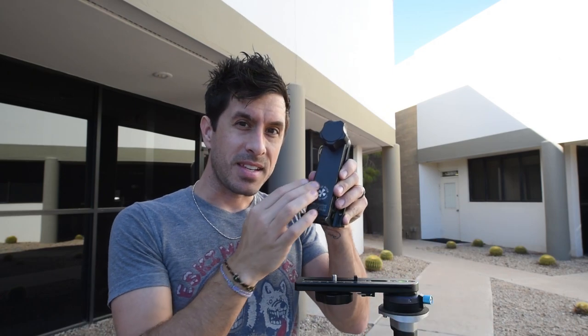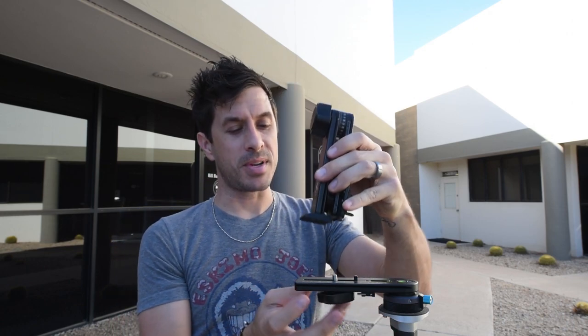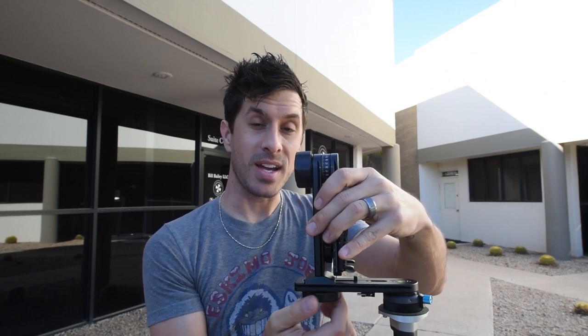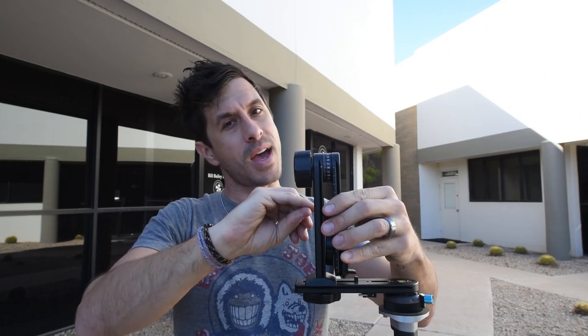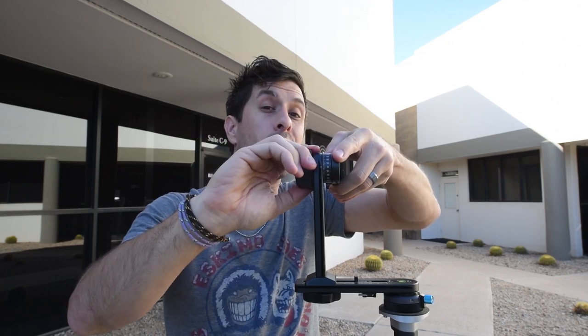Once the lower assembly is on, it's ready to accept the upper assembly. Remember, this is the center and this is the outside of the rig. Because of our Nodal Ninja logo, we know this is the outside of the upper assembly — it simply screws on to the lower assembly, nice and snug. We then loosen the upper rotator locking knob, move the arm up, and tighten it back down so it holds our camera body.